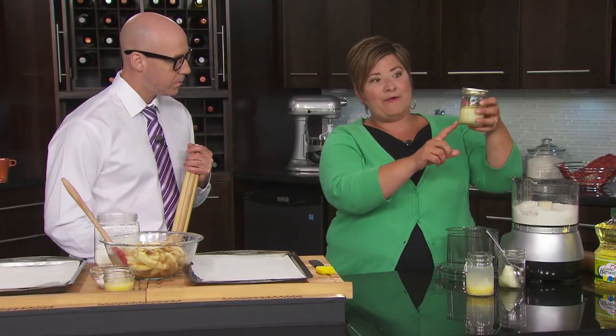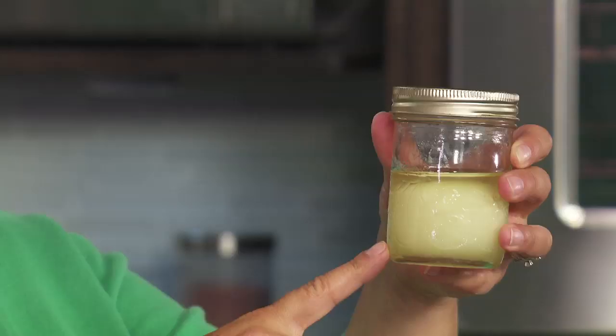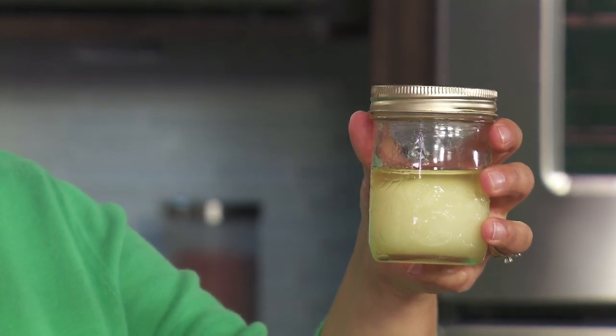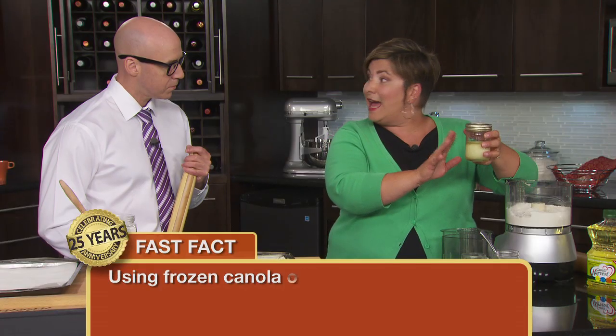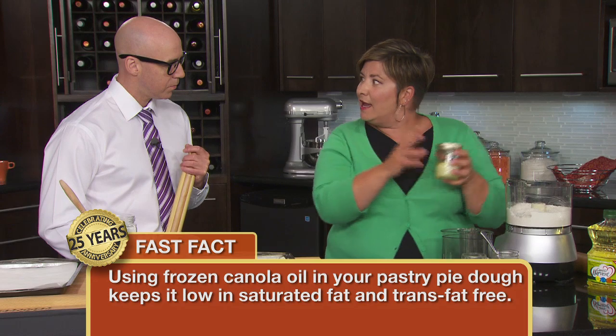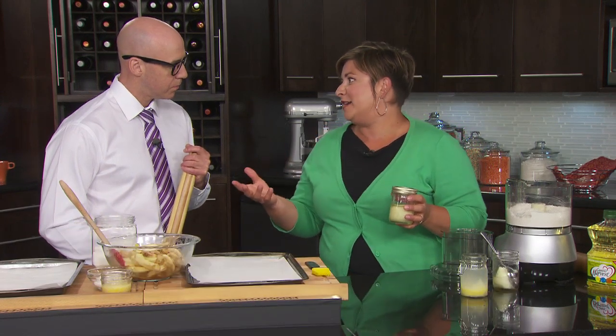We're going to make an apple galette, starting with the pie pastry dough. We have flour, salt, baking powder, and baking soda in here, and then we have our frozen canola oil. That's been in the freezer overnight. We freeze it to mimic a solid fat, but you get the health benefits of low saturated fat and no trans fat.